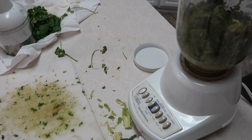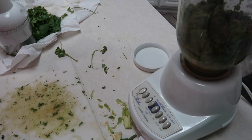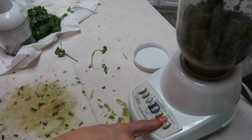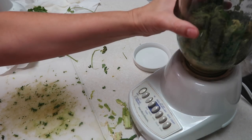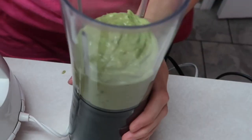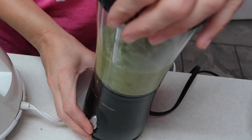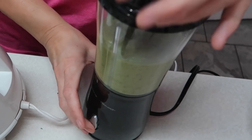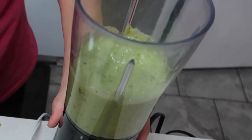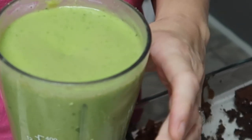I might need to add some more water. We'll figure this out y'all. I think my blender finally just gave out, so I have this small portable blender. I put a little bit in here and I'm going to blend it up. I finally got it all mixed up — I added more water and I think it's going to be good.